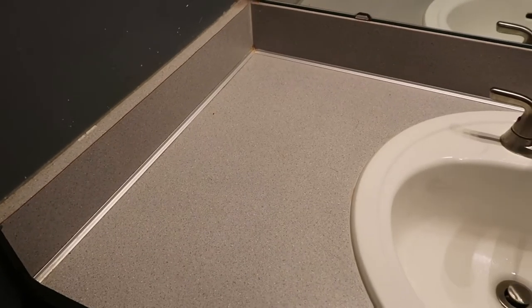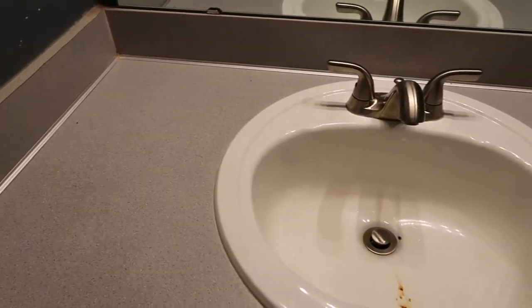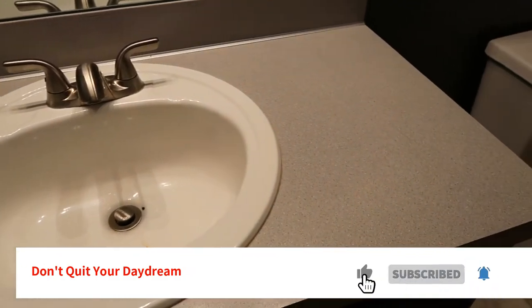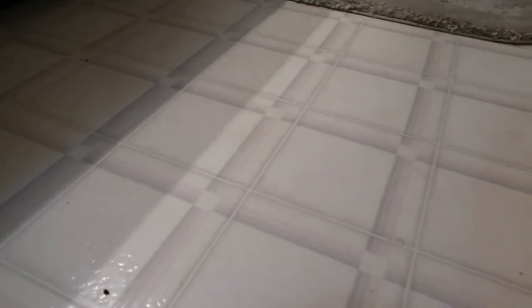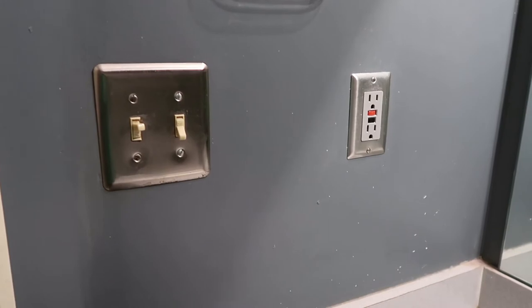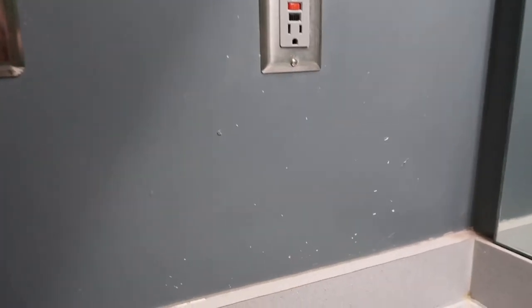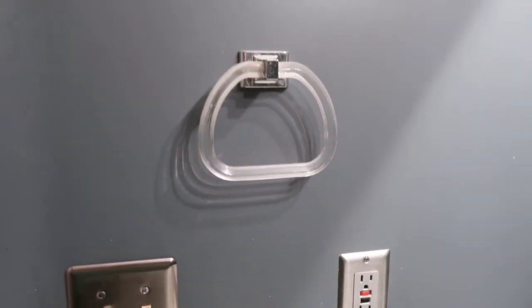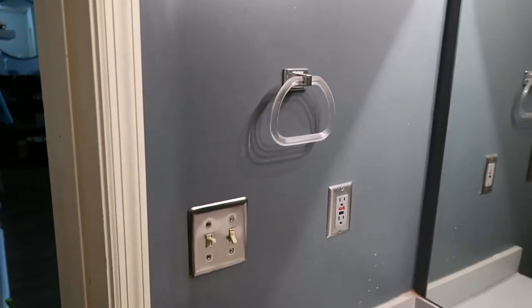It's been a project on my to-do list for a really long time, so I hope you enjoy this video. If you are not subscribed to my channel, I would love for you to do so. My name is Sharon if you're new here, and I do videos on home projects, grocery hauls, cleaning videos, shop-with-me — just a variety of stuff, whatever I'm in the mood for.